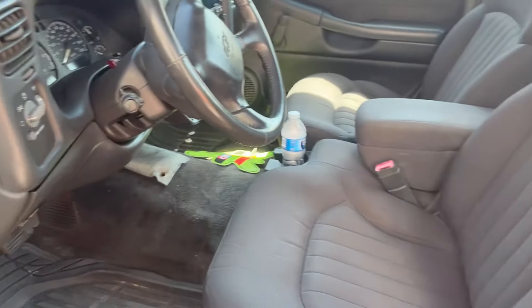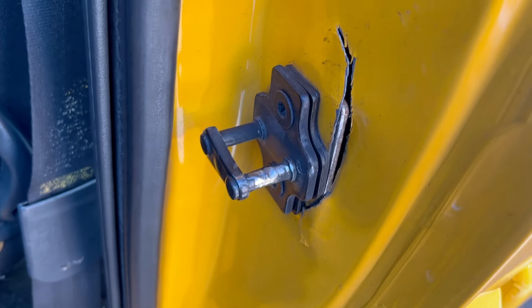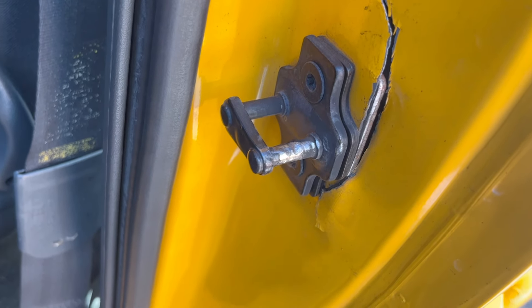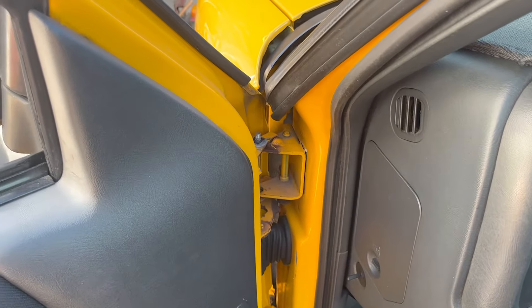Barney took priority, so all the beating and banging has ripped this out where the striker is. I'm gonna have to take all that out, clean it off, re-weld it, and put a new hinge on it. Hopefully this is going to go well. I gotta figure out how everything comes apart and see if we can fix this door — we don't want anybody falling out.